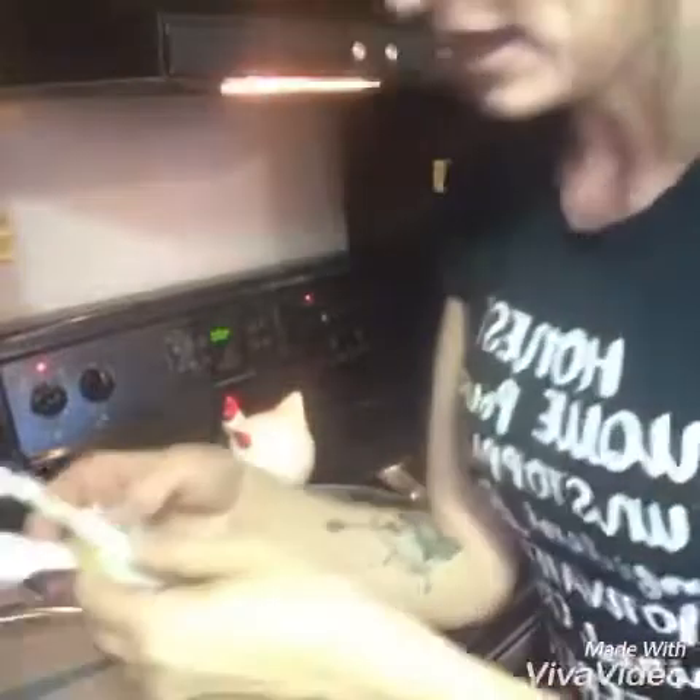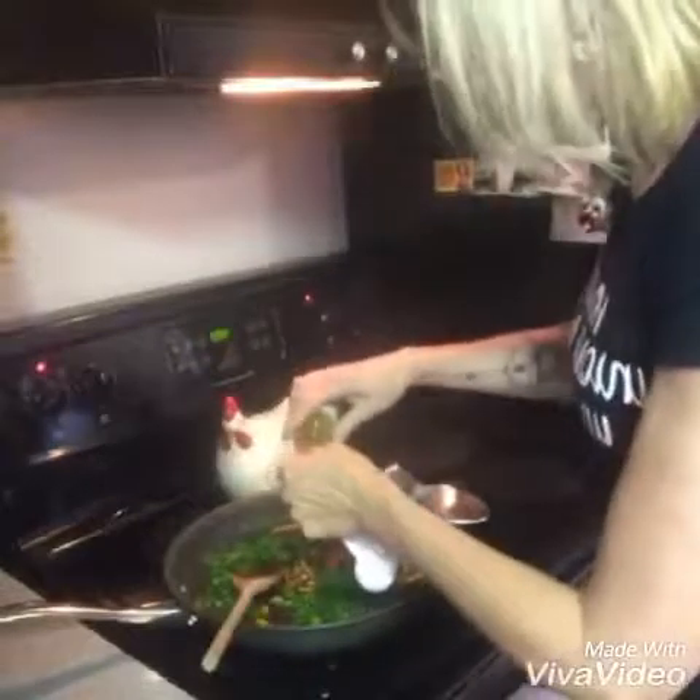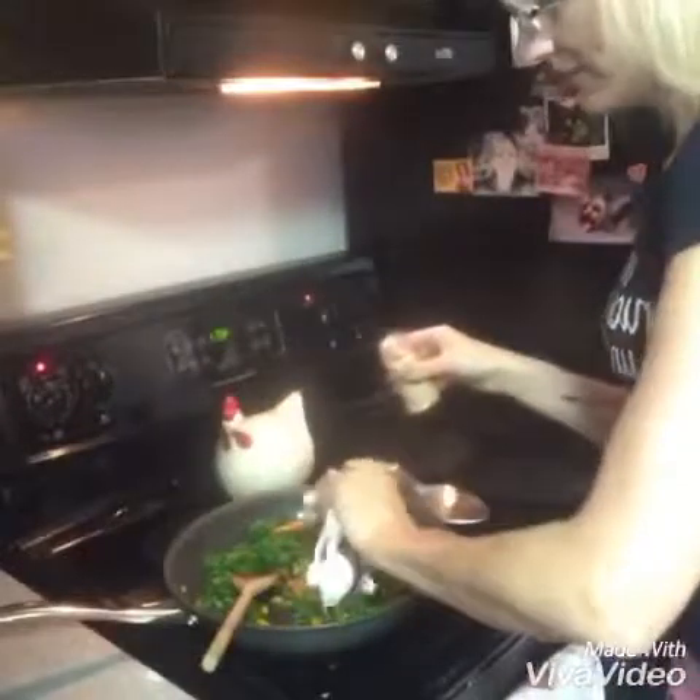Okay so now I'm gonna add the spices. I'm going to put in a teaspoon of curry and a half a teaspoon of ginger. Now it called for kosher salt or sea salt, but I don't have that so we're just gonna use regular old salt and pepper.